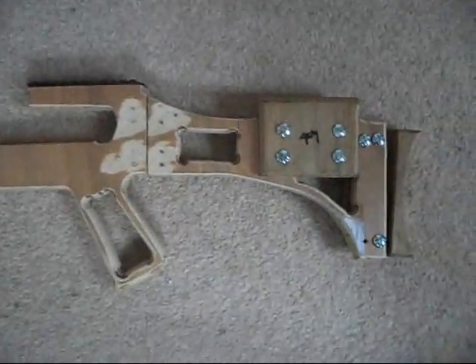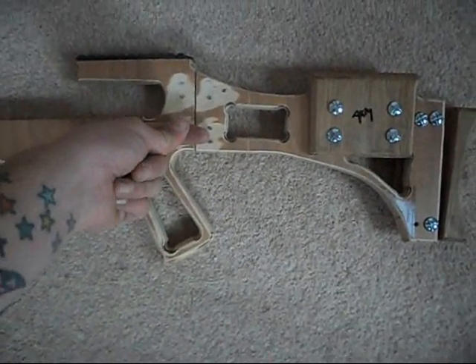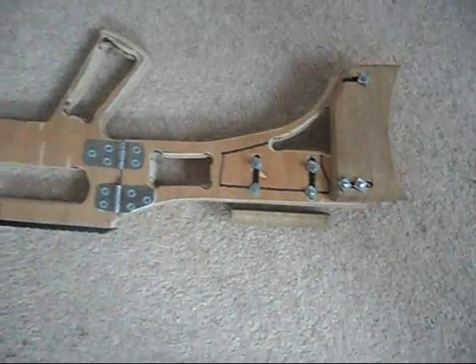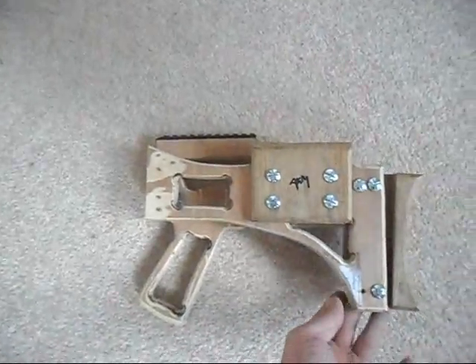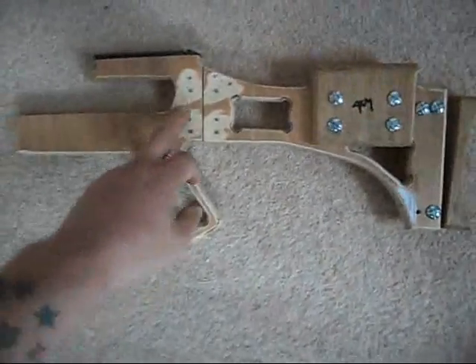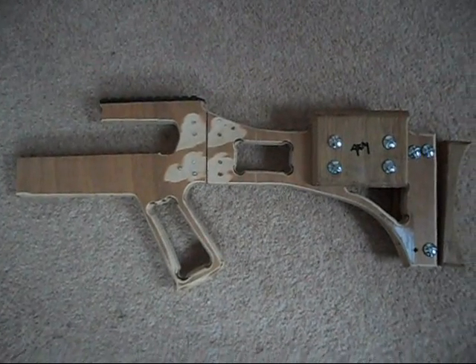Right guys, so here's where we are at the moment. The first idea to have some sort of locking mechanism here doesn't work — never mind, back to the drawing board. However, the rest of it is looking pretty cool. I think the next part, once we've got the latch done, is the trigger mechanism. Cheers guys.